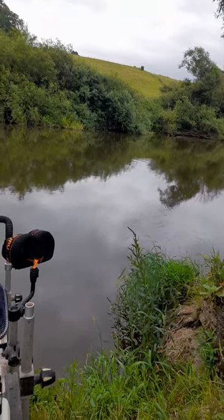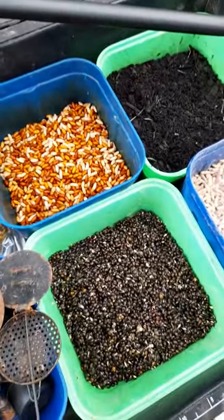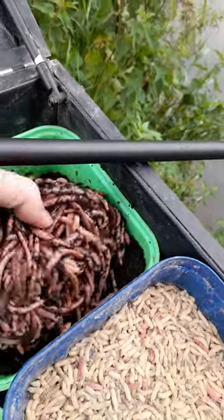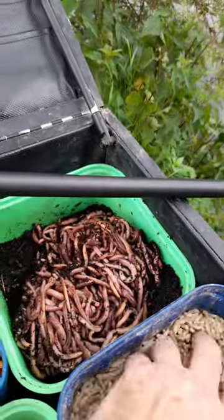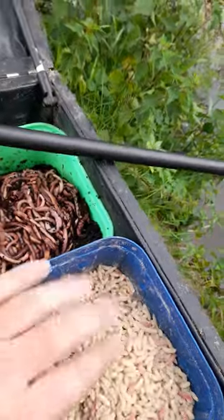I've got some brilliant bait here from ABC - castors, hemp, real good quality worm at the moment, and the usual maggot. So I'm gonna crack on with this.